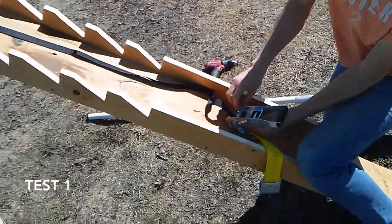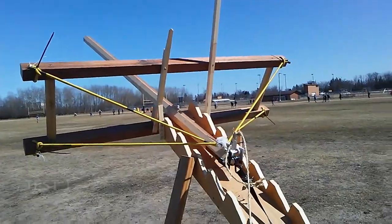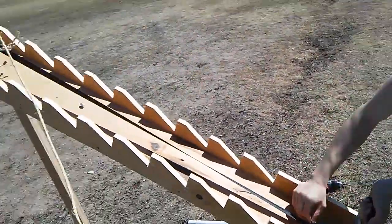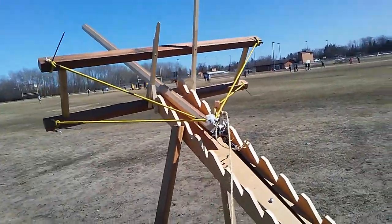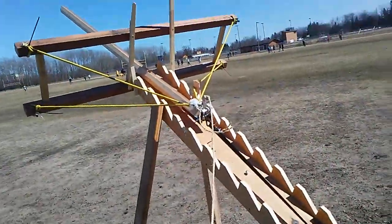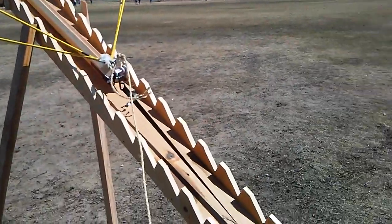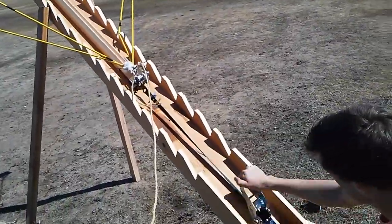It's Owen and Zach here with our engineering project. It is a crossbow. We had to change this design a lot because of time constraints. And here it is getting loaded. It's got a ratchet — it pulls the strap, pulls back the rail. It could explode at any minute.